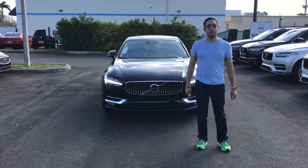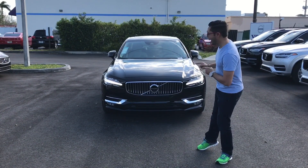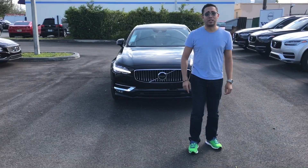What is up everybody? Today we're going to be introducing the new Volvo S90 and we're starting right now.